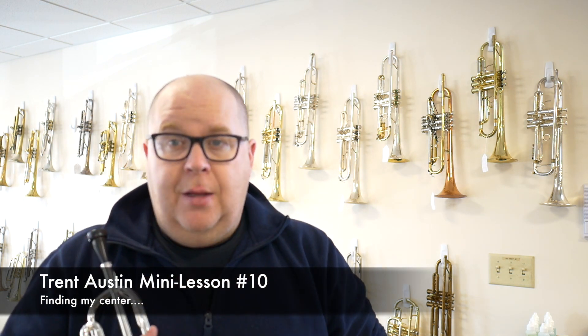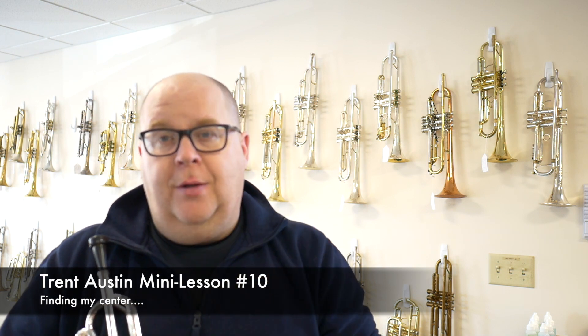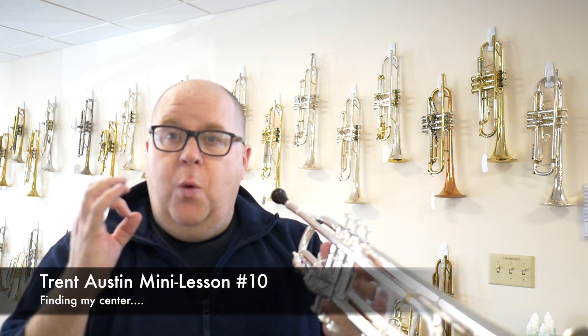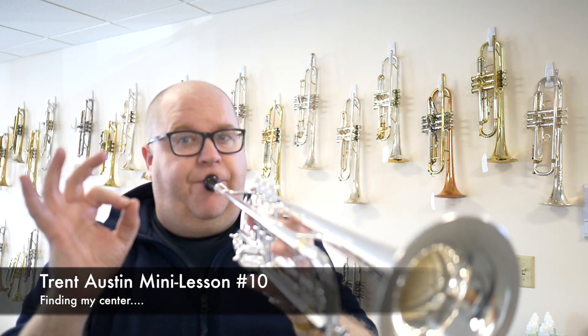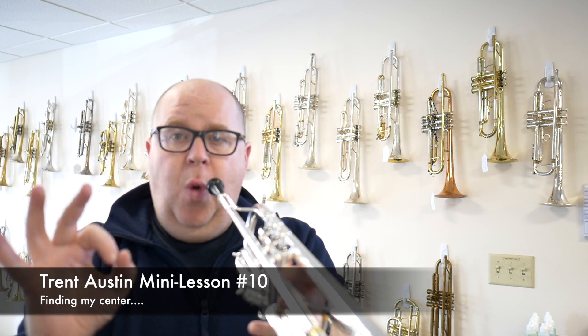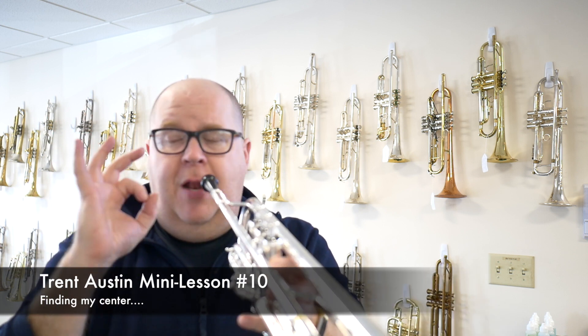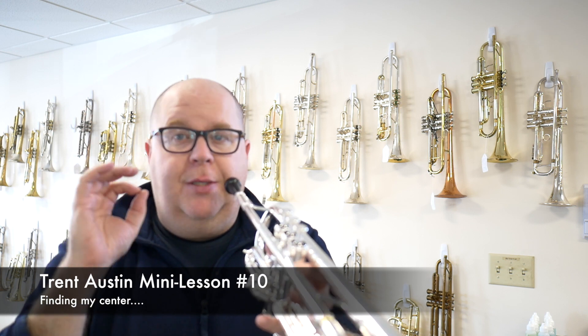Certain ways that helped me overcome that are doing attacks with no tongue — breath attacks. Like a 'whoo,' that's a breath attack, or like a little 'whoo.' And then eventually doing like a 'poo' attack, which is magic.